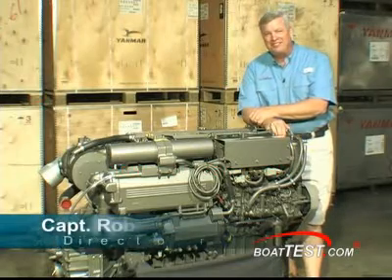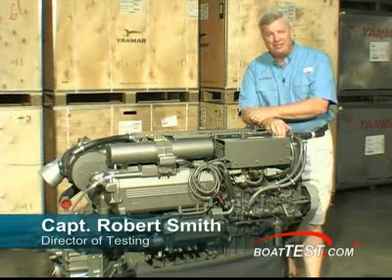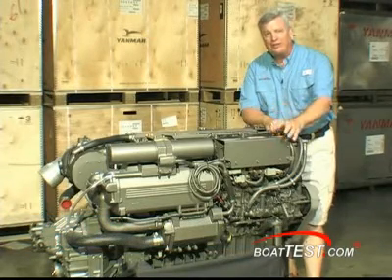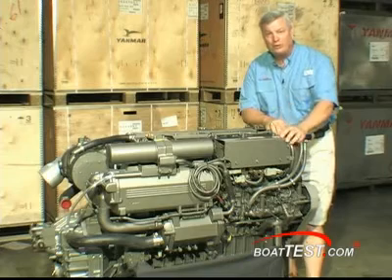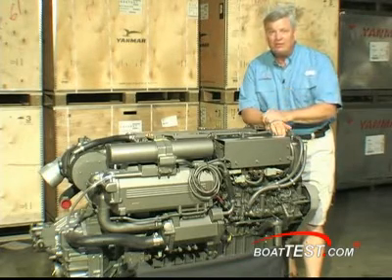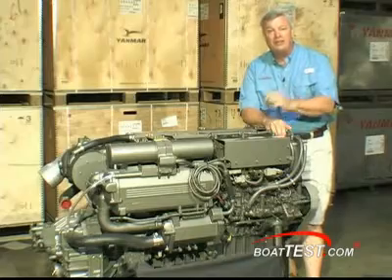Captain Rob Smith with BowTest.com at Mastery Engine Center in St. Petersburg, Florida. Today I'm taking a look at the 6LY3 from Yanmar. This is either a 380 horsepower, 440 horsepower, or 480 horsepower engine — sub 6 liter at 5.4. Let's take a look.